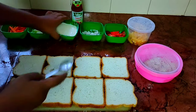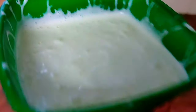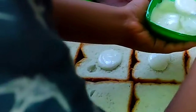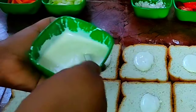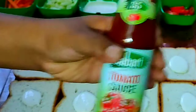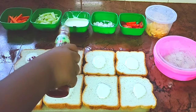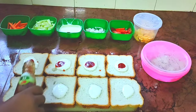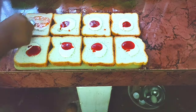Now we add mayonnaise — 1 spoon of mayonnaise. We add 2 ingredients. Add tomato sauce. We also add chili sauce.